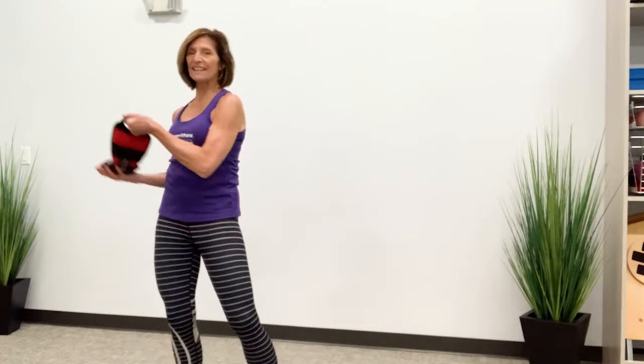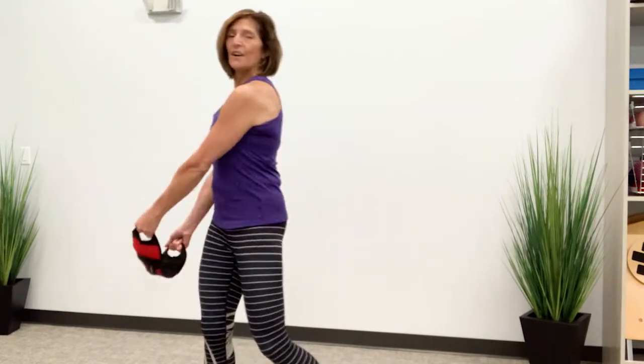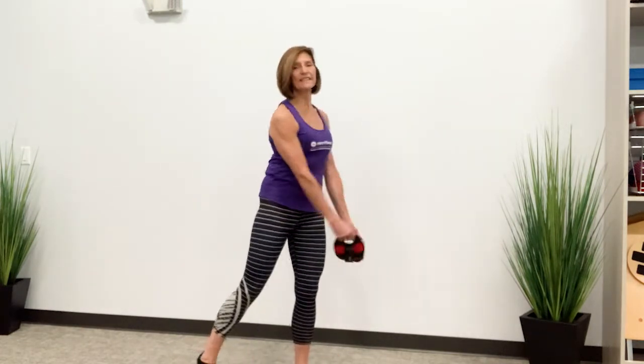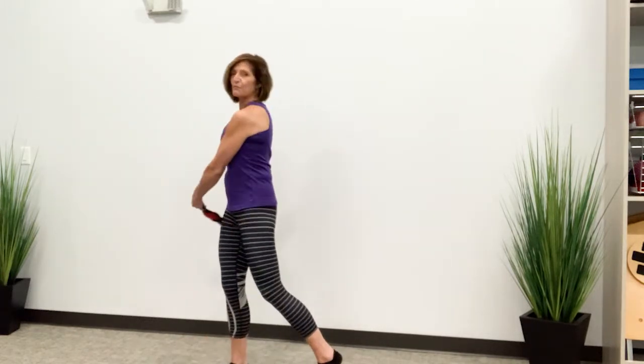The next thing I can do is start to use the kettlebell in a really relaxed position — I'm not pulling on it at all — and start to add some rotation. I'm going to turn back a little bit. You can see my feet are pivoting and I'm allowing the kettlebell to swing me into this, helping facilitate this rotation.